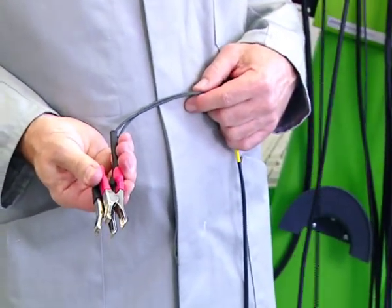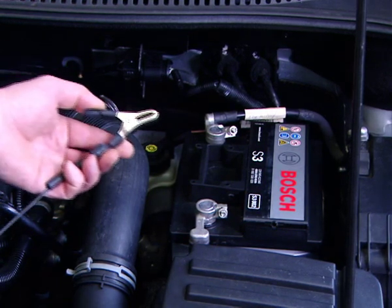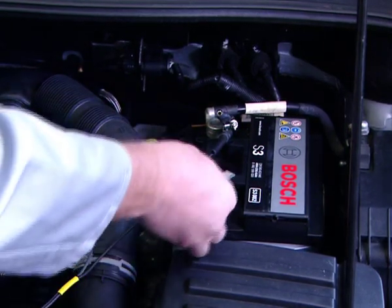For voltage and engine speed measurement, the battery leads are connected to the battery. Firstly, the black negative lead is connected to the battery, and then the red positive lead is also connected.